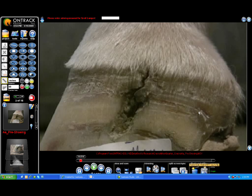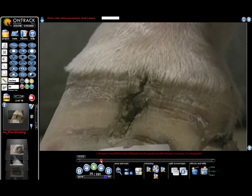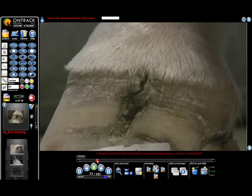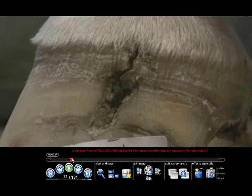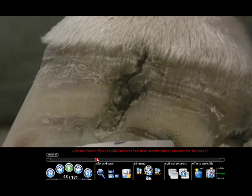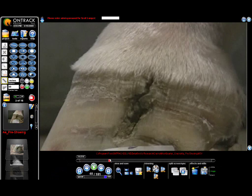I wanted to show you the value of videotaping cracks — quarter cracks primarily. Here's a crack that we got here at the clinic, and what we did was we videotaped it and realized that this crack actually is under stress when it loads. We won't work on a crack unless we get a good chance to videotape it, so we know whether or not it's a load, or it's a heel strike, or a breakover type of concern.